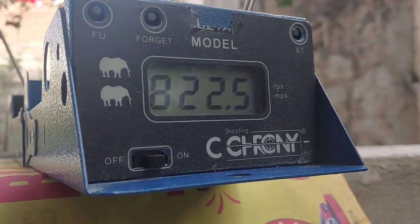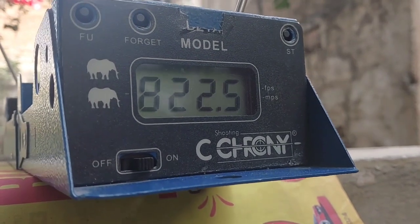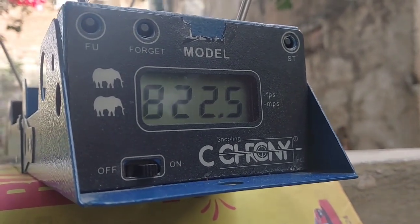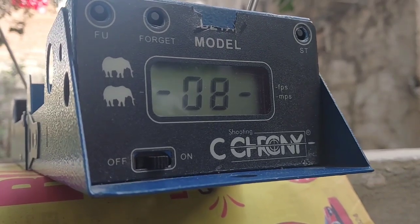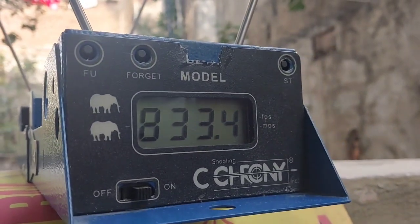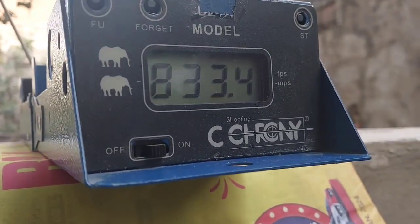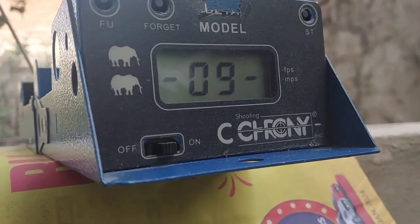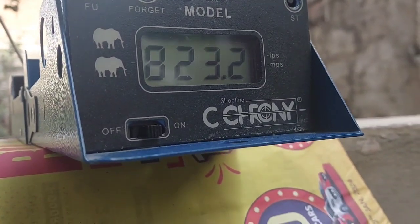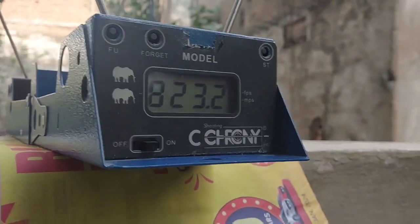First shot with the 9.56 grain pellet: 820.5 fps. Second shot: 830.5 fps. Third shot with the same 9.56 grain pellet: 820.5 fps. Now we will be using the 10.34 grain pellet.